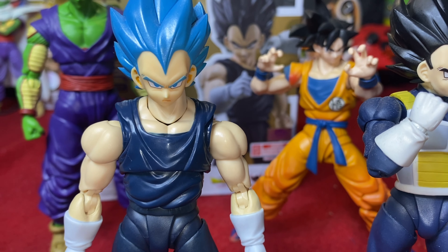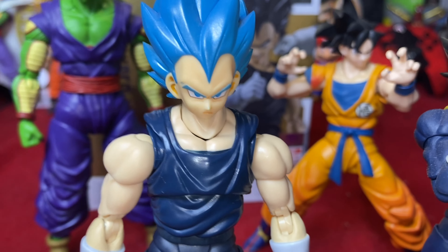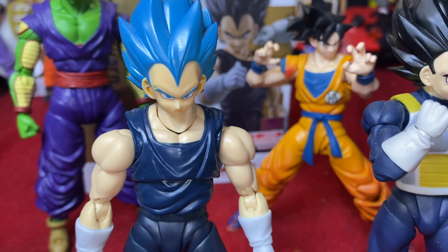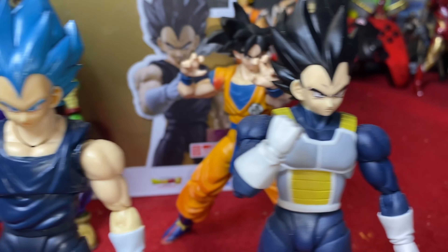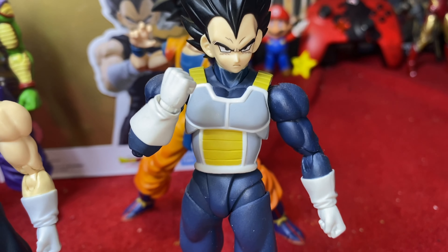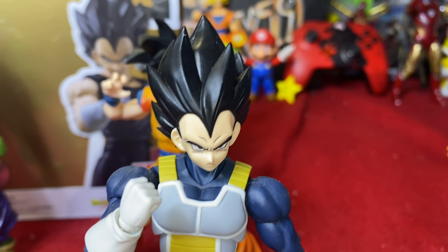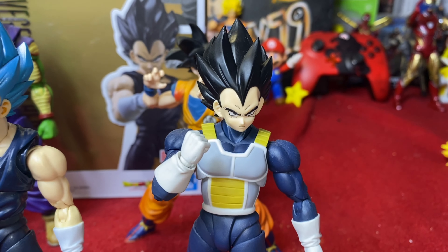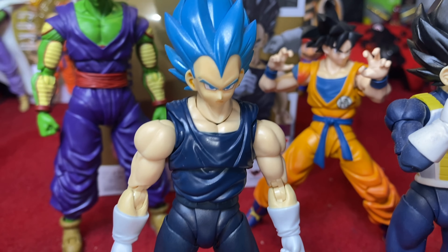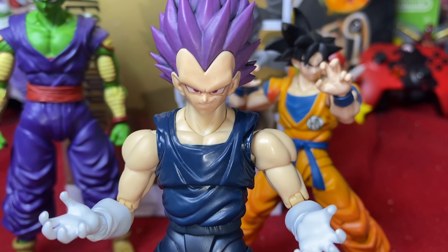Super Saiyan Blue from the Broly body head sculpt fits on fine, but just like with the Super Saiyan God, the skin tone is a bit too off - a little too tannish orange. If it were a little bit lighter it'd be perfect. But the Super Hero head sculpt fits perfectly and looks perfect on the Vegeta Blue body. This is easily the best normal Vegeta head sculpt we've ever gotten. The skin tone from face to skin just doesn't match up - the same issue the Goku figures had.